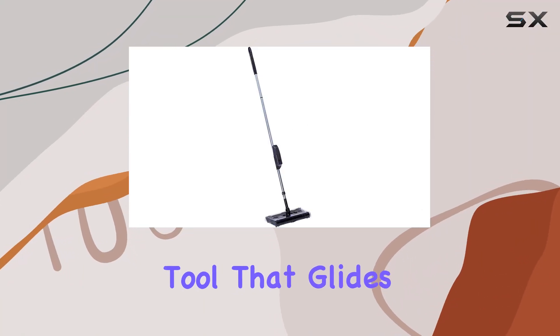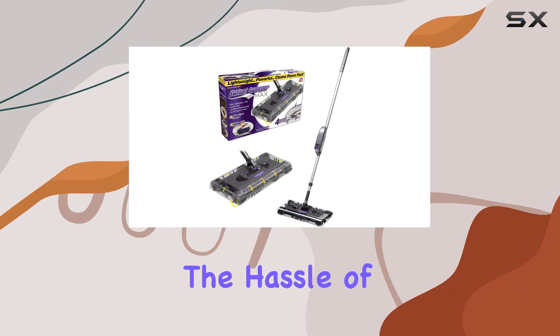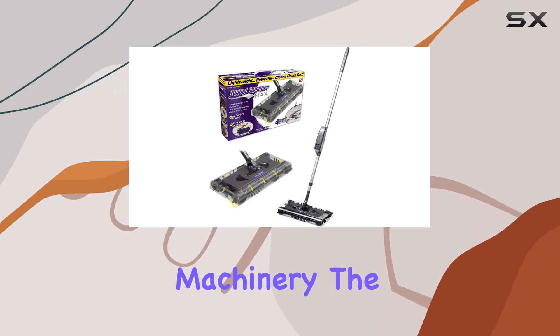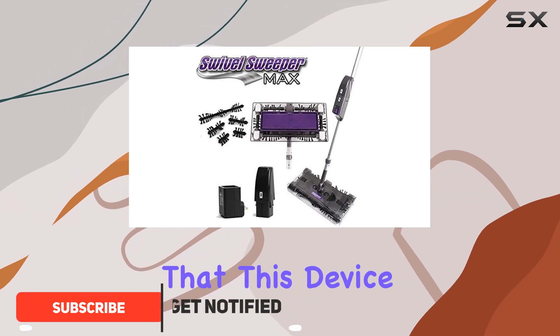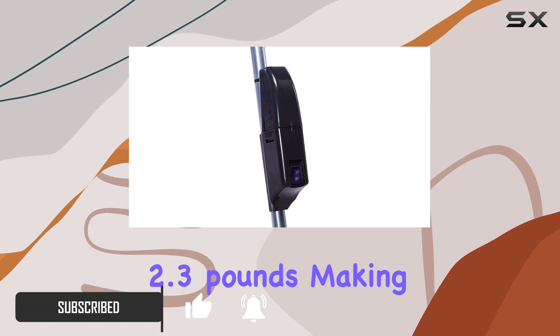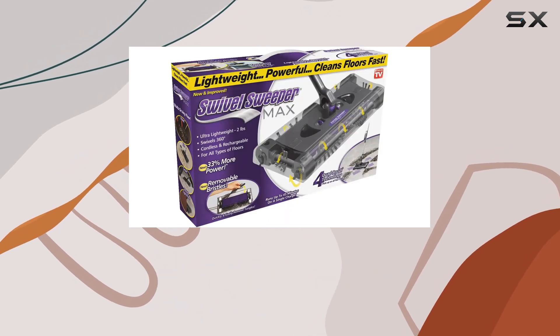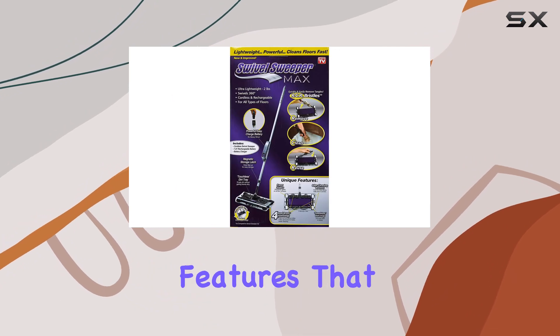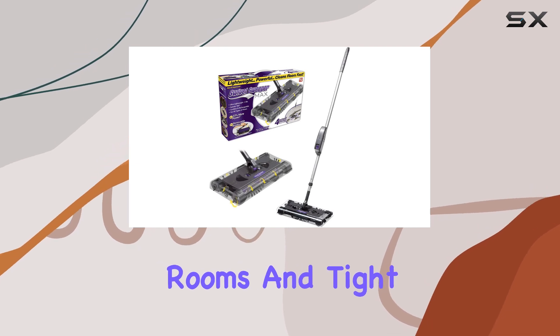Imagine a cleaning tool that glides effortlessly across your floor, reaching every nook and cranny without the hassle of cords or heavy machinery. The Ontel Products Susmax cordless swivel sweeper promises just that. This device is lightweight, weighing only 2.3 pounds, making it incredibly easy to maneuver around furniture and obstacles. One key feature is its swivel steering, which allows for a smooth experience navigating through rooms and tight spaces.